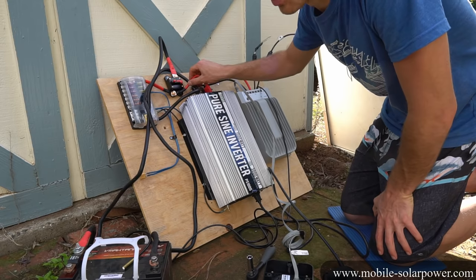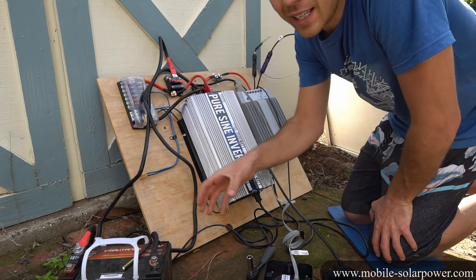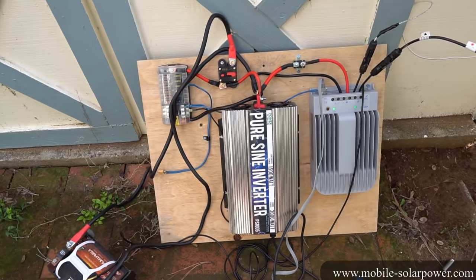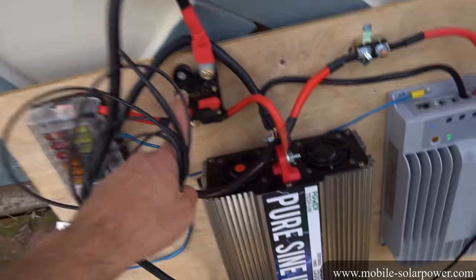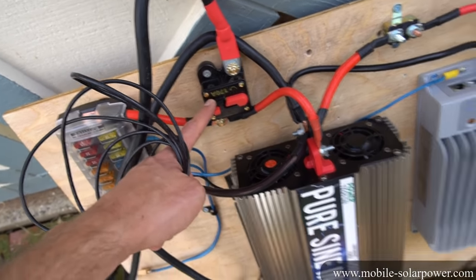We used the proper gauge wire, and we actually over-gauged it. The battery can discharge what we need. This system works really well — it's awesome when you build these systems and they can actually power appliances. Sunshine goes in, charges the battery, and then we use the power with the inverter. If you run a large load on this system and the circuit breaker trips, that means you need a larger one.